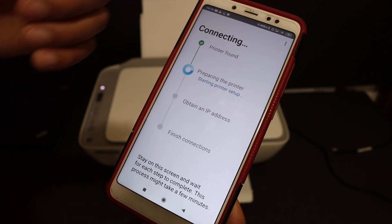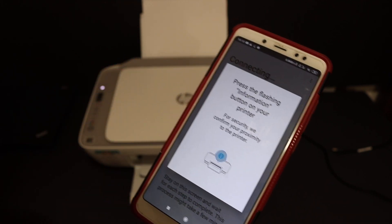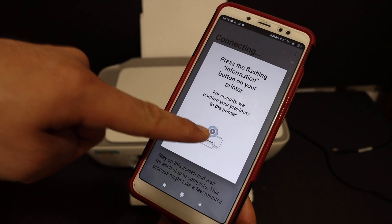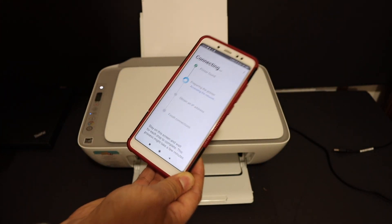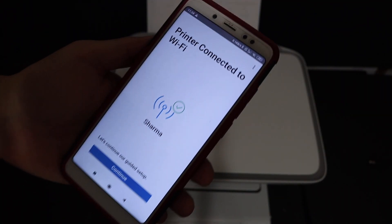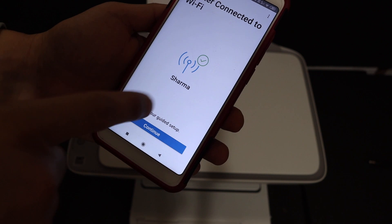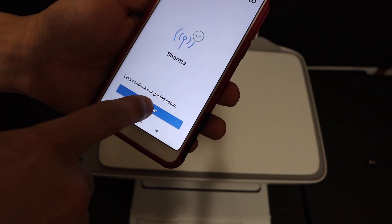On the next screen you will see it's connecting, so follow all the steps to connect properly. It will ask you to press the flashing information button on your printer, so click it once. On the next screen you will see it says 'Printer connected to the Wi-Fi' and it displays the name of the network it is connected to. Now click on the Continue button.